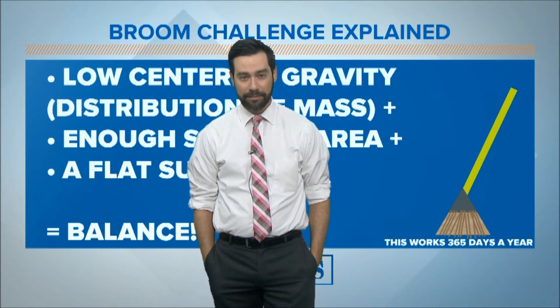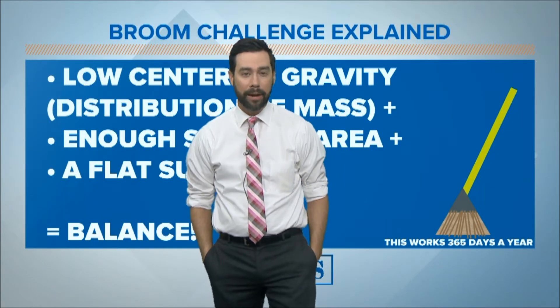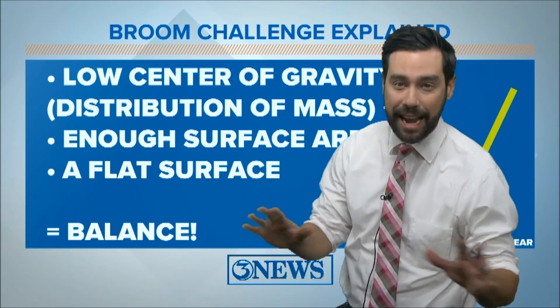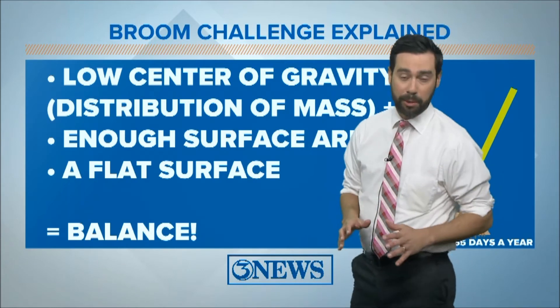The broom challenge, February the 10th. Everybody was crazed about this on social media, talking about the only day of the year that you could balance a broom.